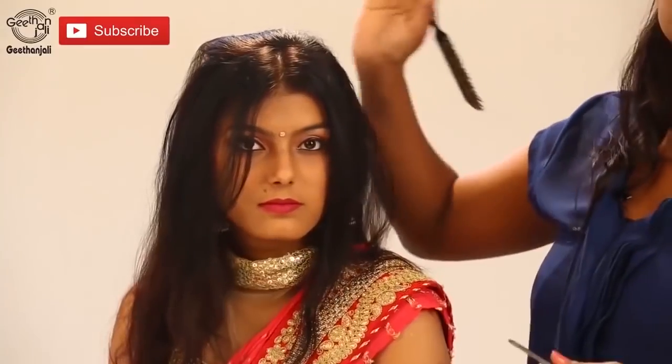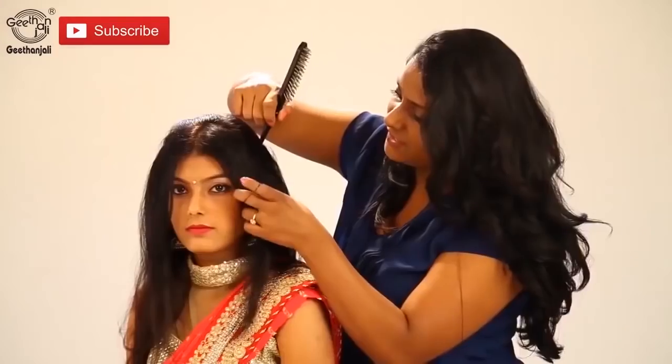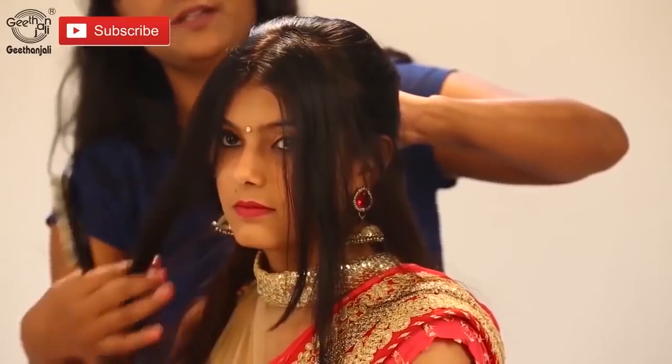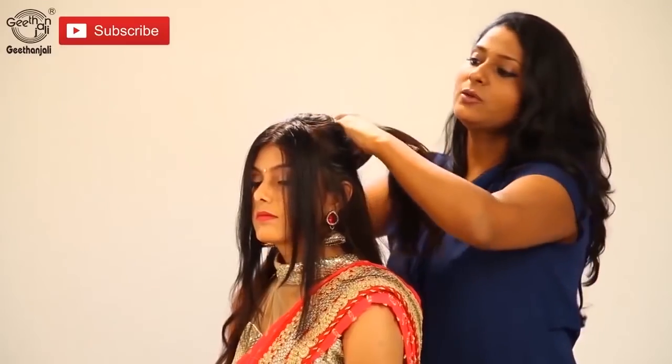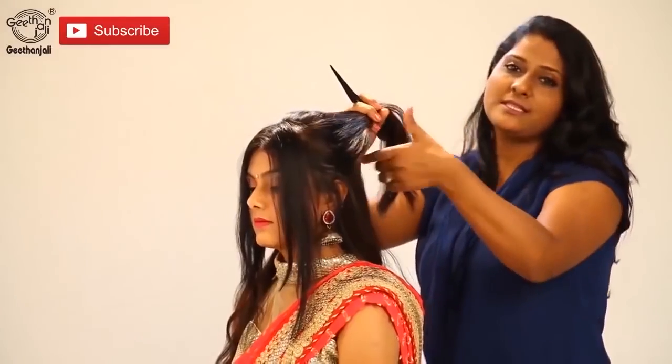Let's do the bridal hairstyle. With this hairstyle, we're going to follow the center partition. Little crown at the back. Take the hair, smoothen it off. Let the front hair be as it is. We already combed the back — comb the front hair. So now it is all set.